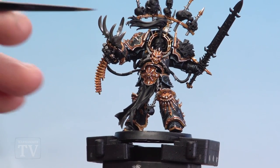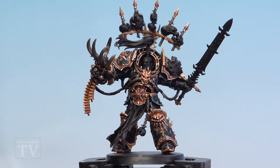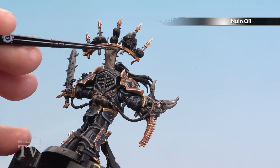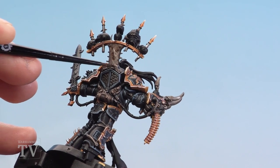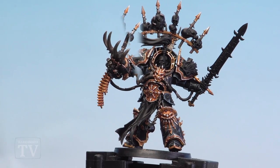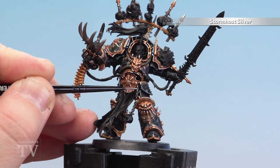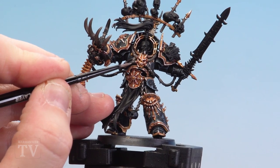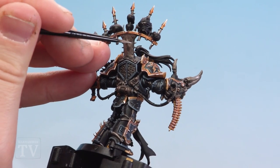With all those metal details now base coated, we'll start with our first shade of Agrax Earthshade going over all those metal areas. Once that first shade is dry, we move on to Norn Oil, concentrating on the larger metal areas like around the back where he's got his banner top — just drop it into the recesses around rivets and stuff. For smaller details like tubes, you don't really need it as they're dark enough. With the Norn Oil now dry, we highlight using Stormhost Silver — on the chain just pick the tops of those links, and for cables gently pick out some of those little ridges.